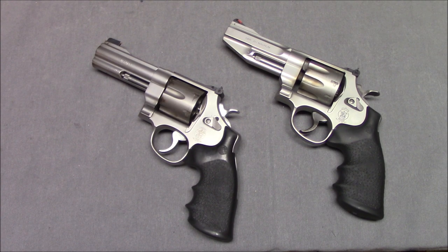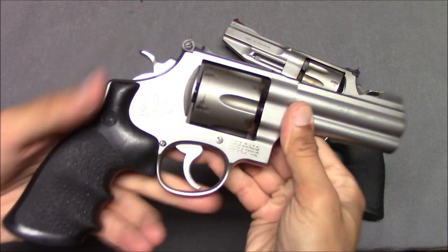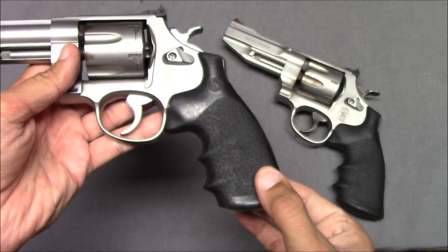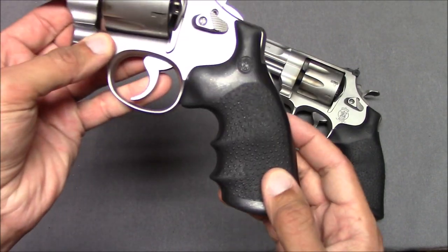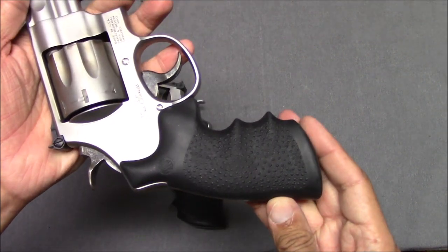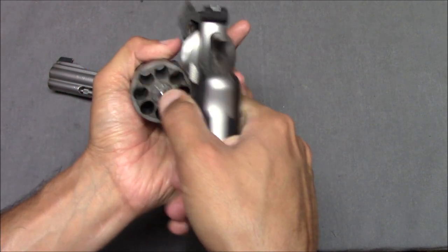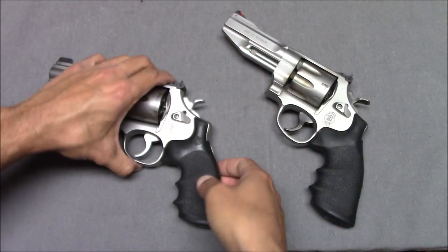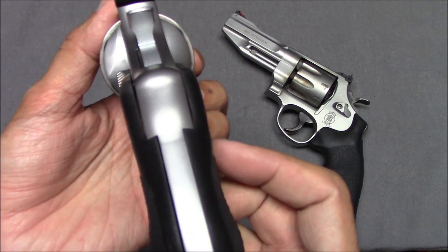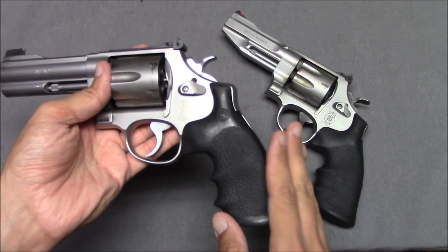Let's start with the grips. Unfortunately, these are not the original grips for the Smith & Wesson 625 JM Jerry Miculek Edition — this should have wood grips on it, but it does not. However, these grips, while an older example, appear to be the same grip that's on my 627. The newer one seems to have more traction and feel more full. This older one seems to be getting a little beat up — the rubber is kind of bowing out a little bit at the top.